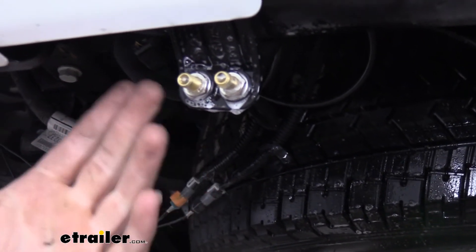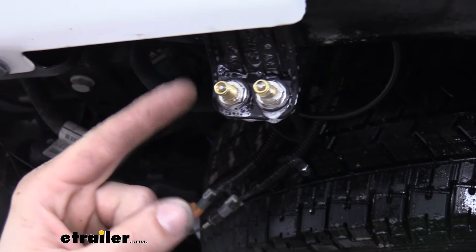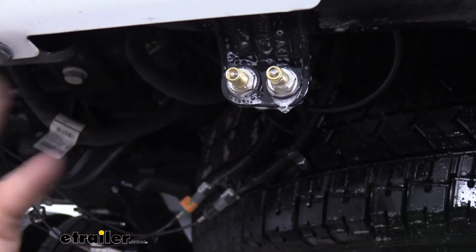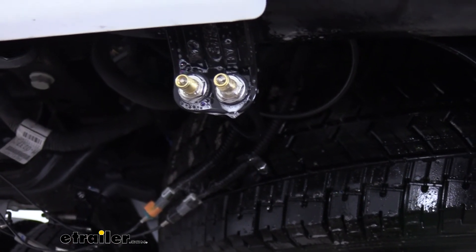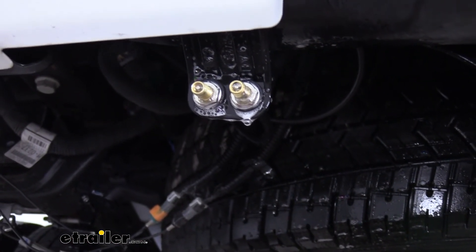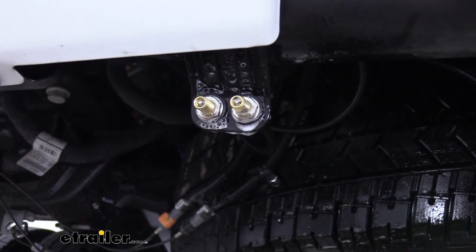They're just bubbles from when we sprayed it. We're looking for bubbles at any connection point that are continually producing bubbles, because that's air coming out of the system. Looks like we're all good here at the back, so we're just going to head to the bags now and check the fittings there as well, and make sure we've got no issues.